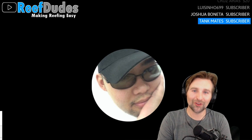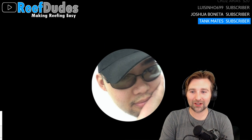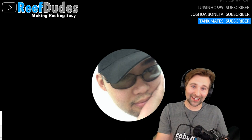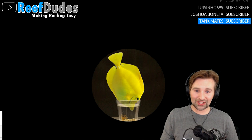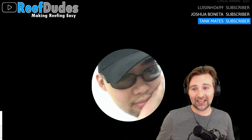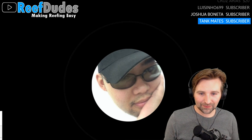I've overflowed my RO/DI unit many times in the past. I finally learned to put a float valve on it — now all my auto top-off jugs and brute cans have float valves, which is huge. It's very easy to start filling a jug, walk away, and forget about it. I run a 50-foot RO/DI line from my unit and just let it fill — when it's full the float valve stops it automatically.